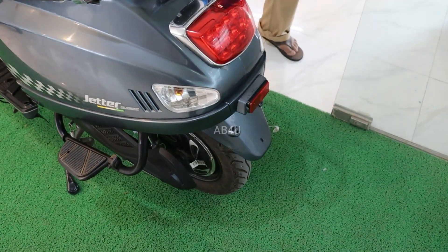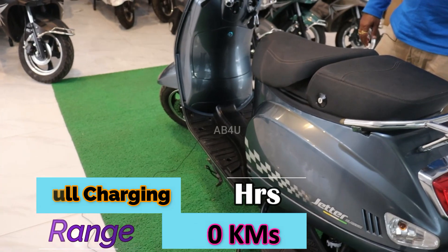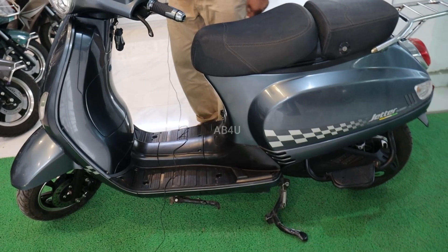You have a shock absorber problem with electric scooters, but it's a good shock absorber in this scooter. This is an Indian shock absorber.